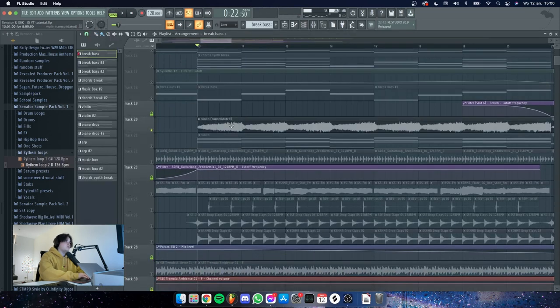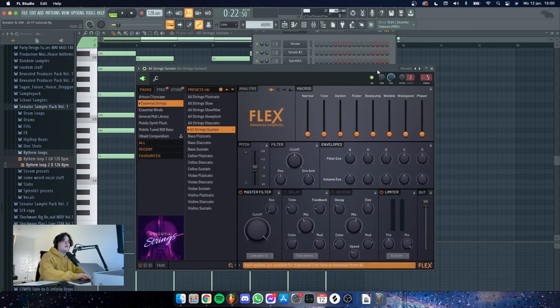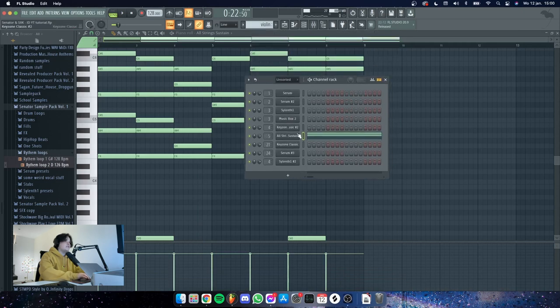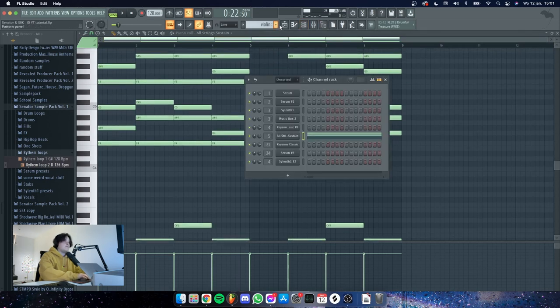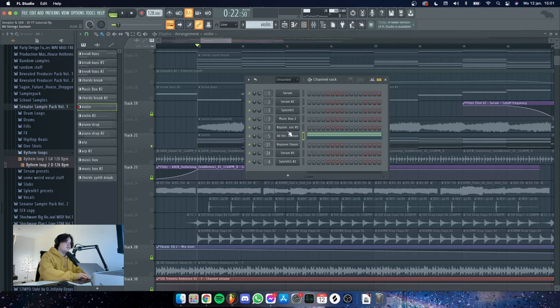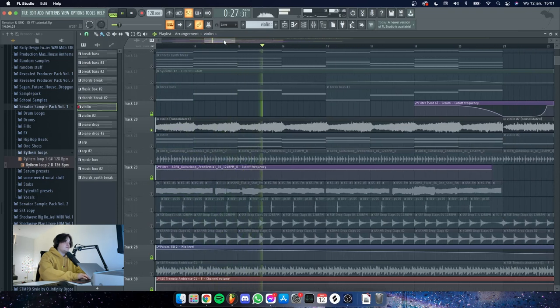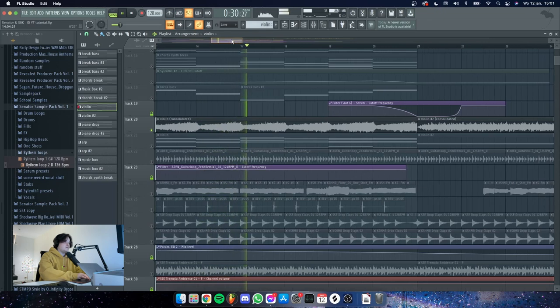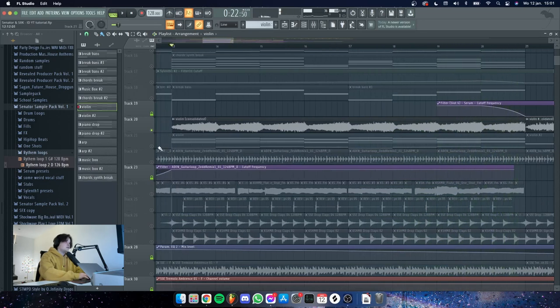The next thing I did was take some violins — I think I made these with the Flex plugin from FL Studio itself. It's the all string sustain preset, but for some reason Flex does not want to work on my computer, so when I play it it's most likely gonna crack and do weird stuff. So I bounce it out every time and have to mute the original pattern.